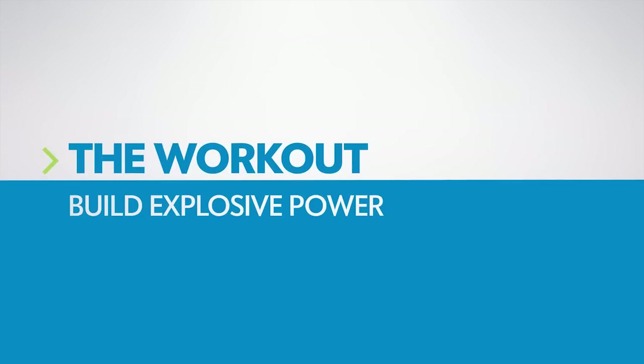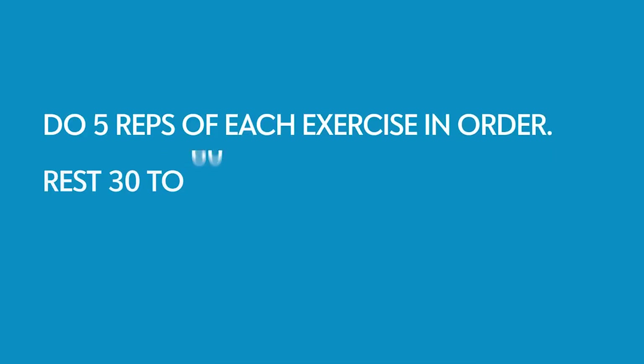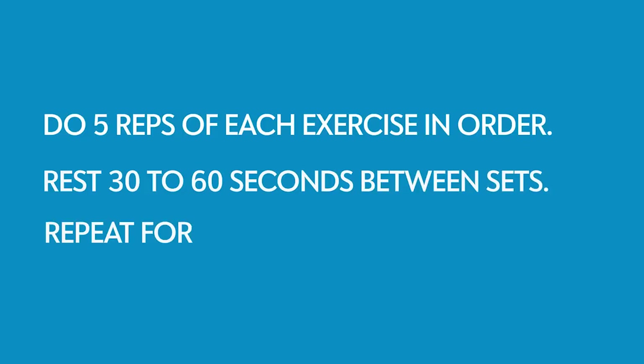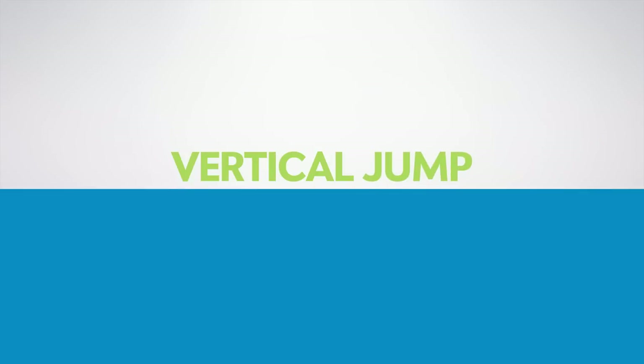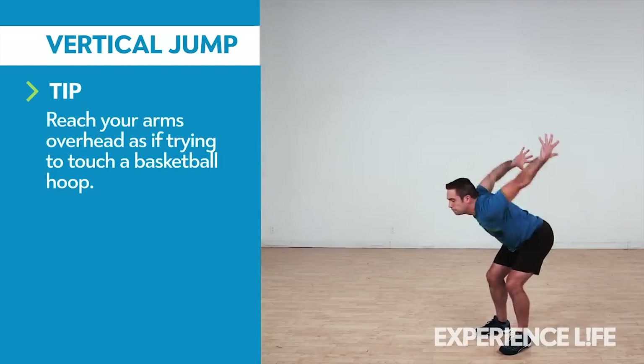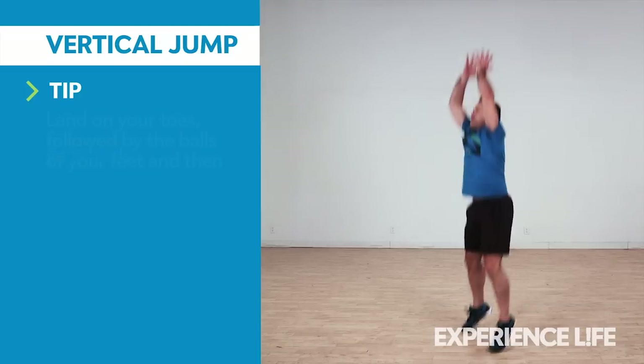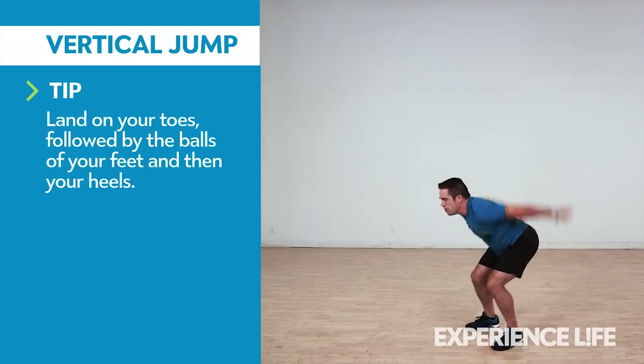This full-body explosive power workout will amp up your athleticism for sports or anything life might throw at you. From standing, lower into a partial squat as you swing your arms down and back. Jump up and swing your arms overhead. Land softly, then repeat.